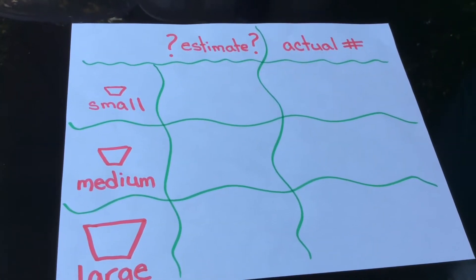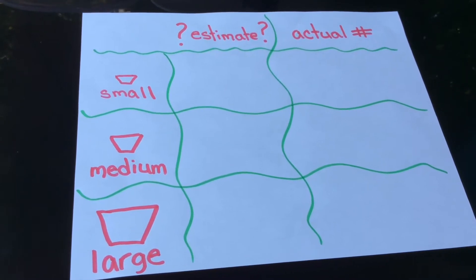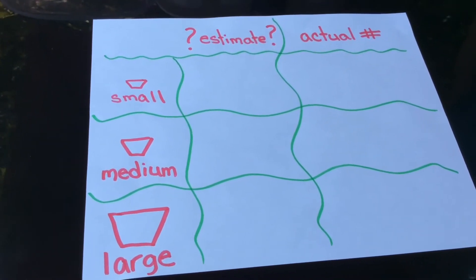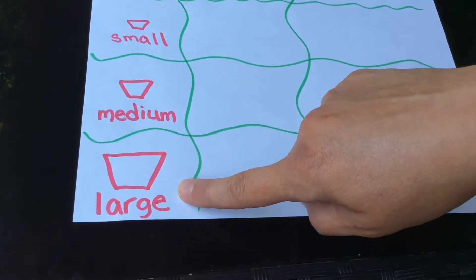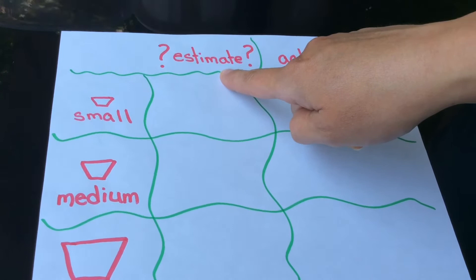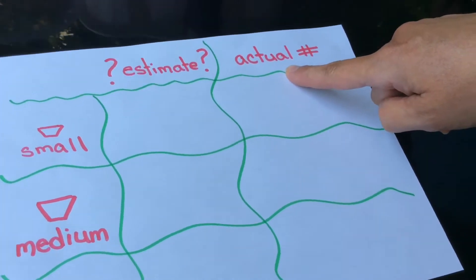You can see here that I made a chart to help keep track of what we estimate and then what the actual amount is. Here it has small, medium, and large. Here it says the estimate, which remember is your best guess, and here it has the actual number.